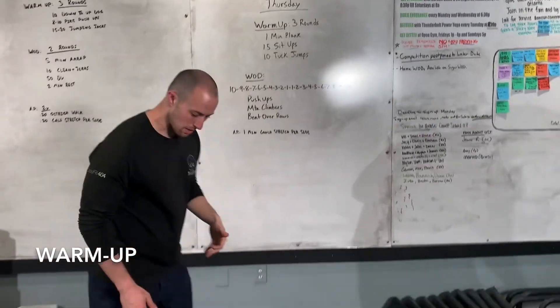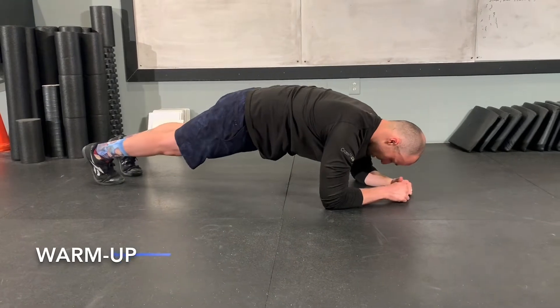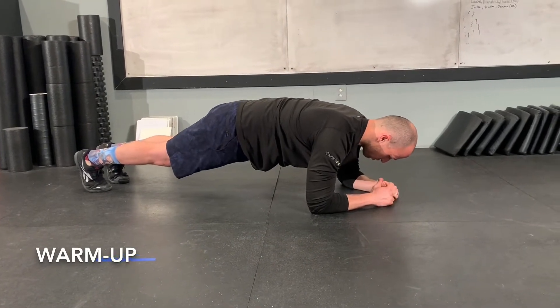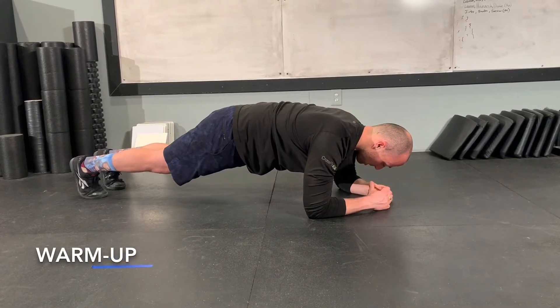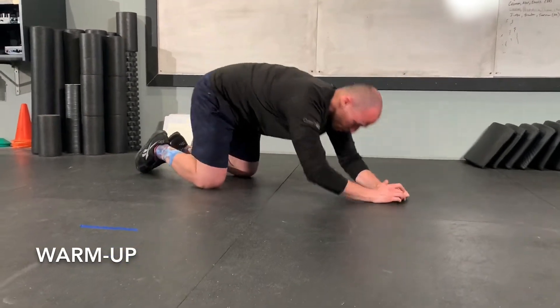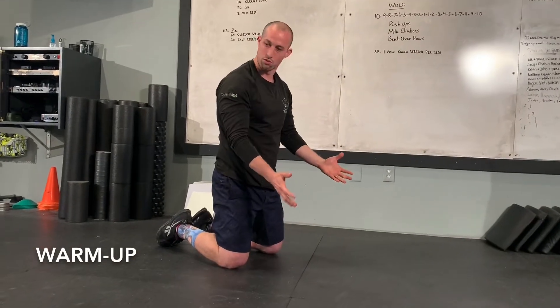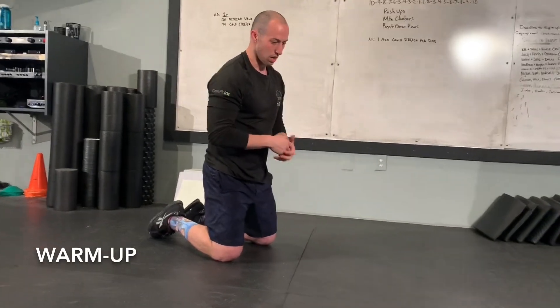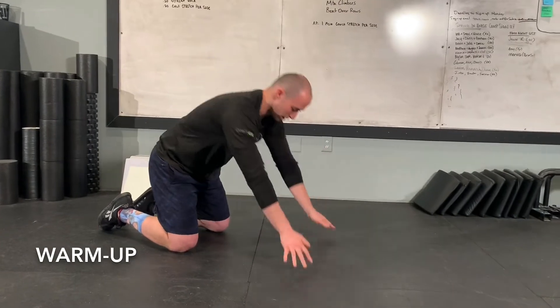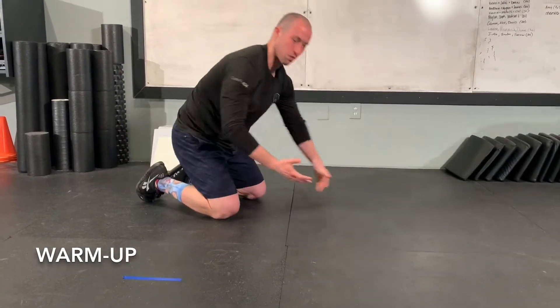One minute plank. What we're looking for here is down on the forearms, trying to keep a good straight body position, and we're going to hold here for one minute. If we do need to modify the plank, you can also put your arms up onto a raised surface — maybe on the couch or on a chair — just holding on to that surface and still maintaining that straight body position, just with the hands elevated, like we would modify the push-ups.